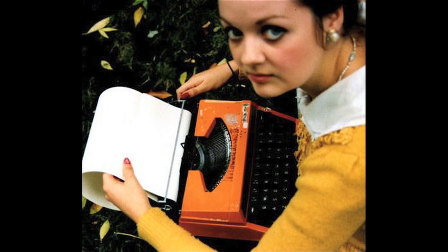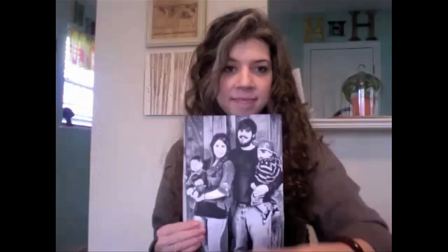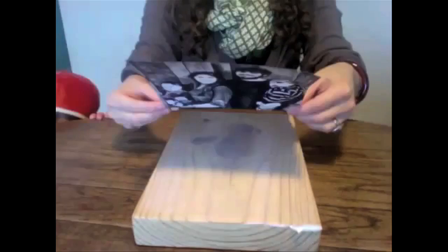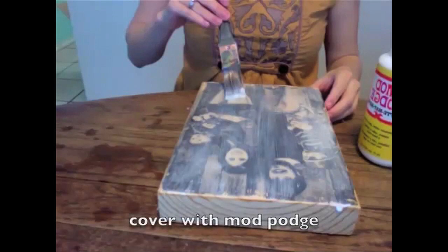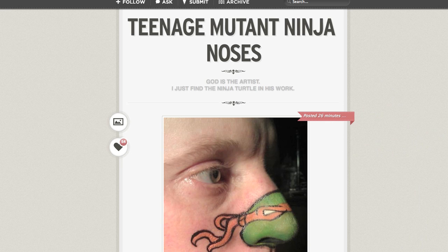Draw it! Kira Rathbone creates typewriter art by strategically placing letters, numbers, and symbols from the typewriter instead of using brush strokes. And Crystal Shea shows us how to transfer a photograph onto a block of wood. Basically, cover the wood in gel medium, press it with a laser printed picture, wipe it off the next day, coat in Mod Podge, and it's done.